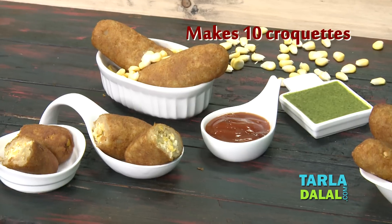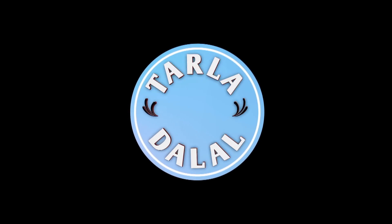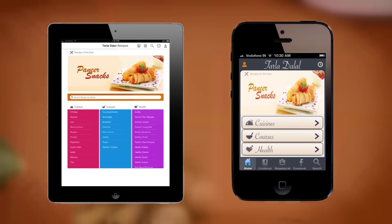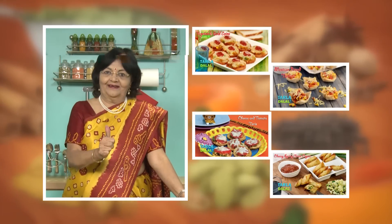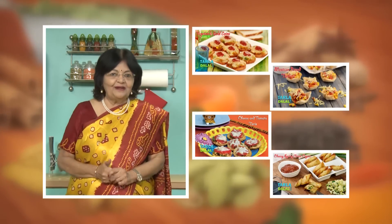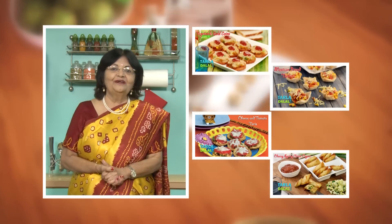Enjoy it! Download the Tarladhalal app on your Apple and Android devices. Follow us on Facebook at Tarladhalal.com. If you enjoy our recipes, click like. To see more of my recipes, click here. Please share your comments — I would love to hear them.